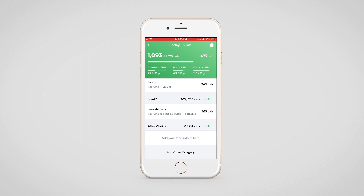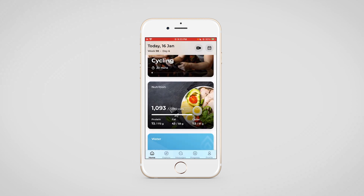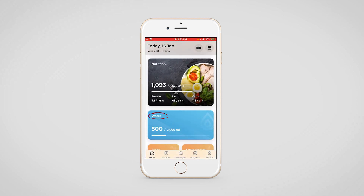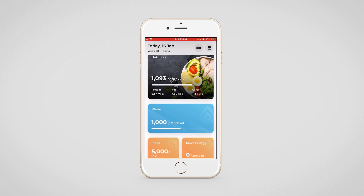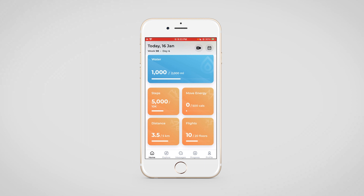This covers the nutrition section. We'll move to the next section, which is water. Your clients can tap on the plus button in the middle of the glass to keep adding the water they're drinking. The last section is the activity section, where steps, move energy, distance, and flights will be visible. This data will be taken from the wearable device that your client has connected.